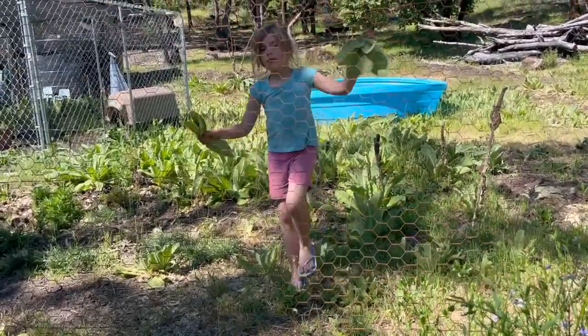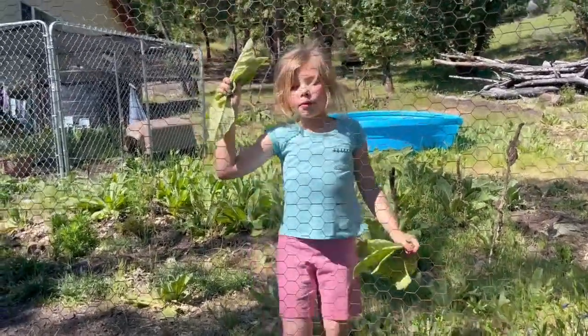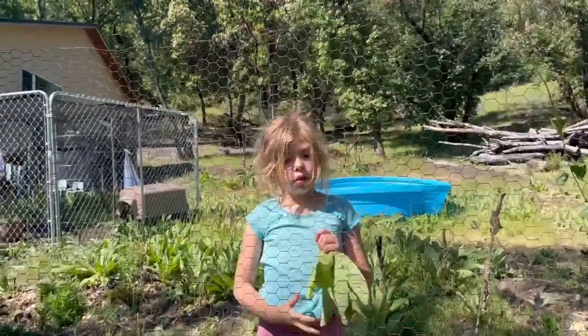Here's the professional mulch harvester, Clara. Here comes some more mulch. Awesome, thank you.